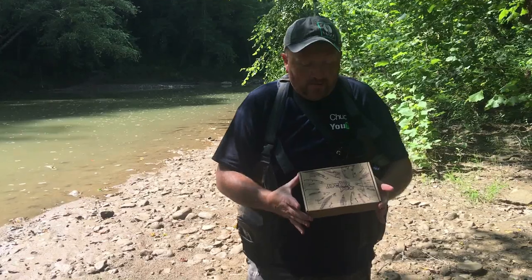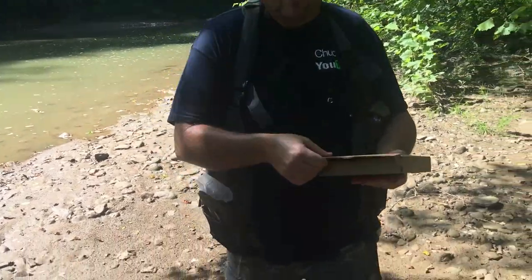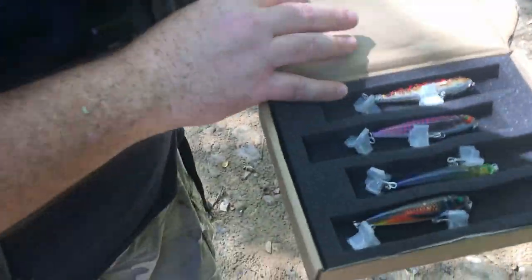Hey guys, welcome to Tracking KY. We have got the Runkle right here — this is the Pencil Swimbait. Today we've got the Anchor Box. This is a Pencil Topwater bait, a dog walker. It walks like a dog on top. We'll open them up right here and let you check them out.